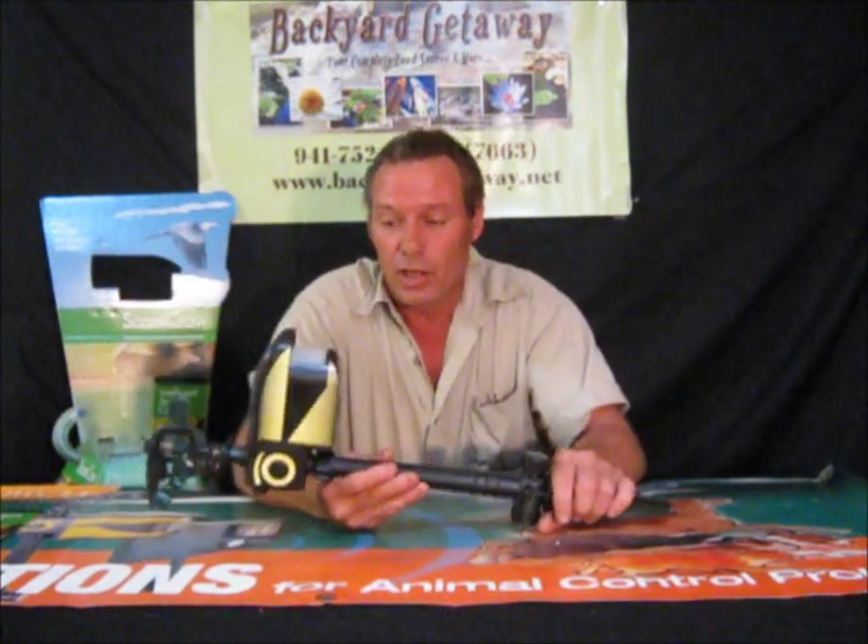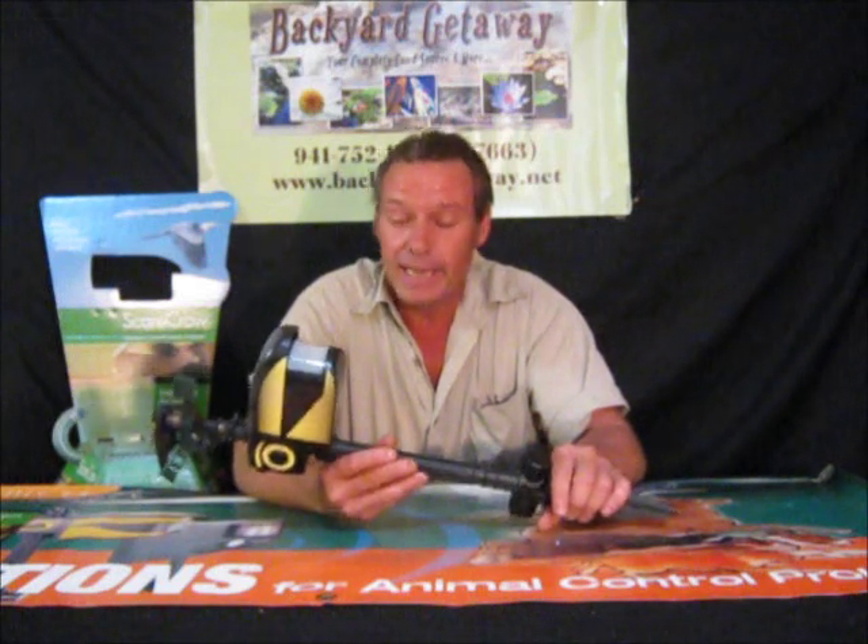We'll be doing Green Clean next week. This week right now, we're actually doing a Scarecrow that I think you're going to love. It's made by Contech.